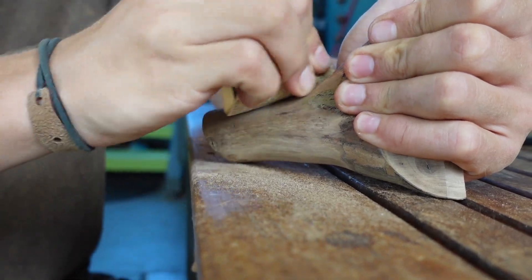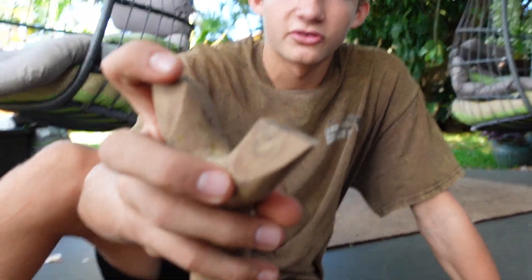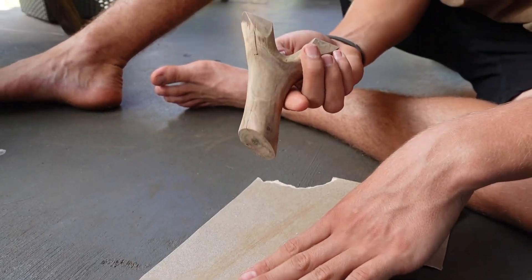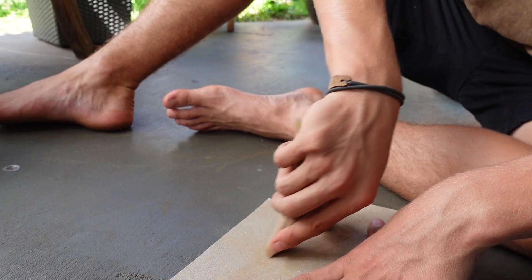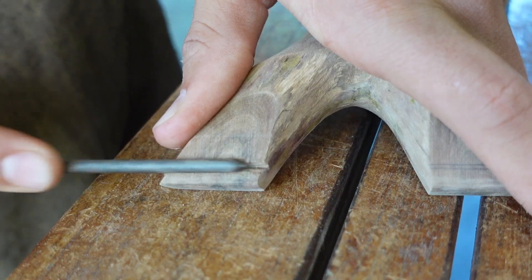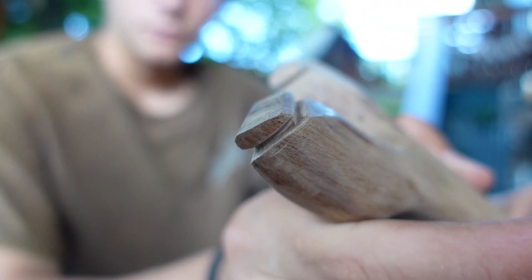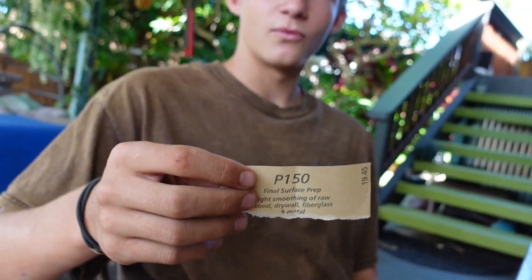80 grit sandpaper. We're going to start rounding off the tips a little bit, so to do that we've got some 150 grit sandpaper on a smooth surface and we're just going to run it along. Tips are all done on this thing, so we're going to start sanding it smooth and put some oil on it. 150 — yeah.